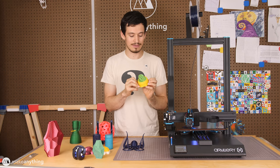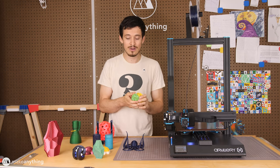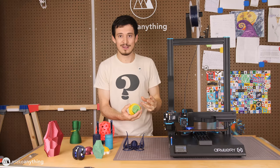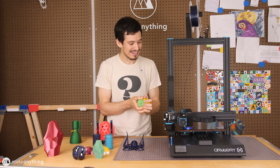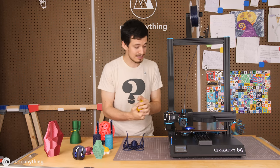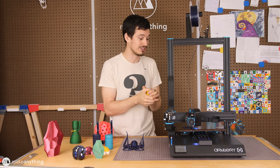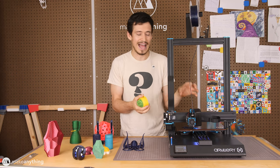I was able to print this on the X1 for a few reasons. Because of the direct drive extruder, there's nowhere for the filament to buckle or jam like it often would on a Bowden printer. On top of that, this printer also has a volcano-style hot end, which means the nozzle is a lot longer on the inside — there's more space for the filament to melt to a consistent consistency, which prevents jamming and helps increase reliability, print speed, and the ability to push out filament quickly. Those two things combined are real game changers.